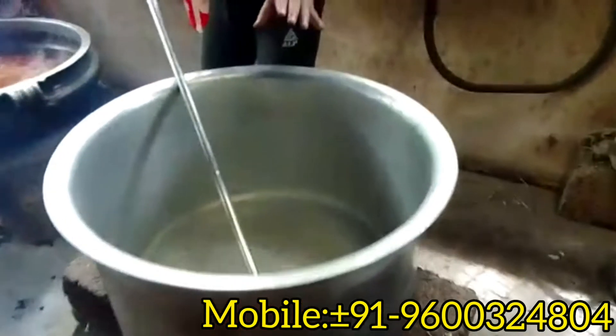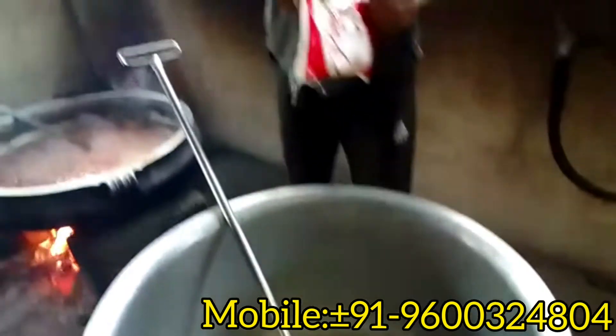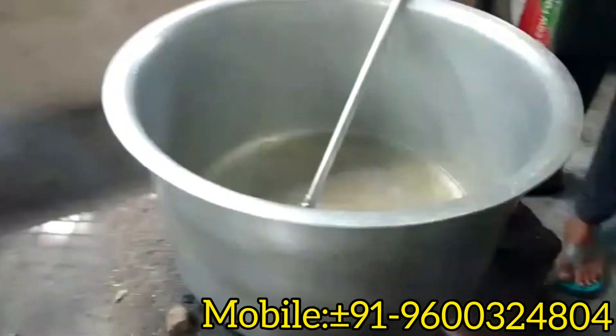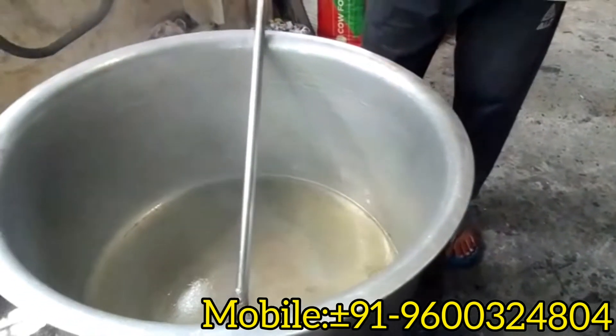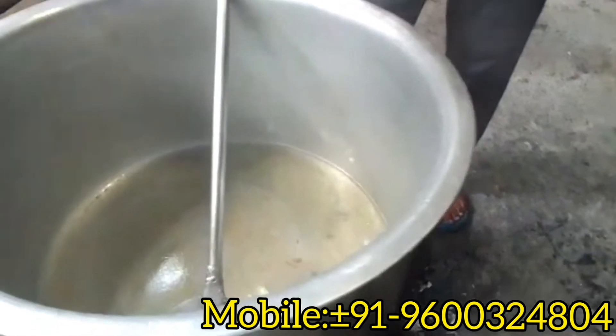I am adding a little thing to the rice. I will add a little short pan from the rice, then add a little bit more to the rice. I'll cook for 3 minutes.